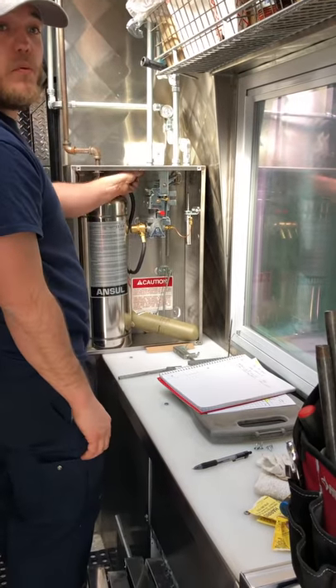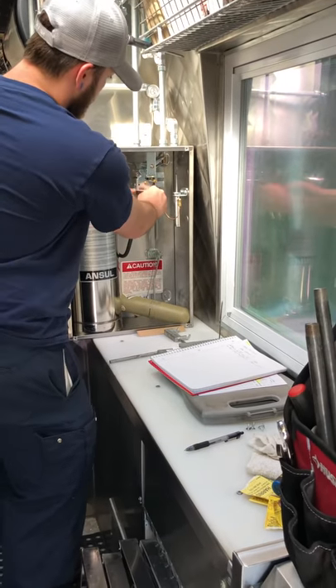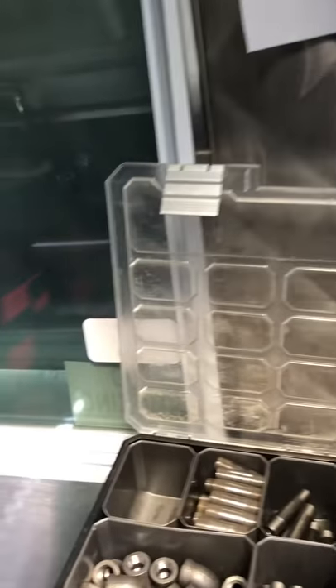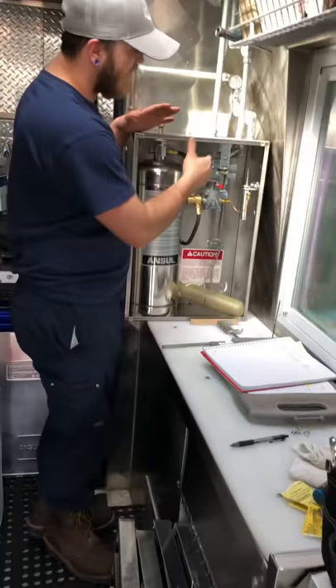I'm going to go ahead and reset this now. Pull the slack out of your station line — look at that. Push that back in there. I'm going to get you another rod and put that rod back in before I leave. That's how you function the system.